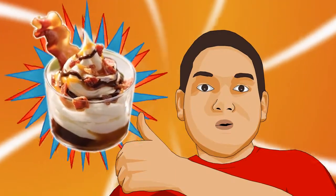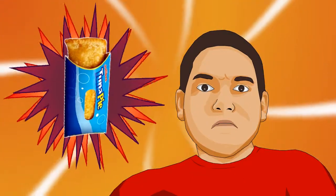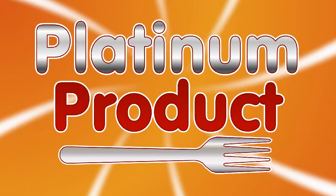Is it good or is it crap? Is it a platinum product or should you put it back?